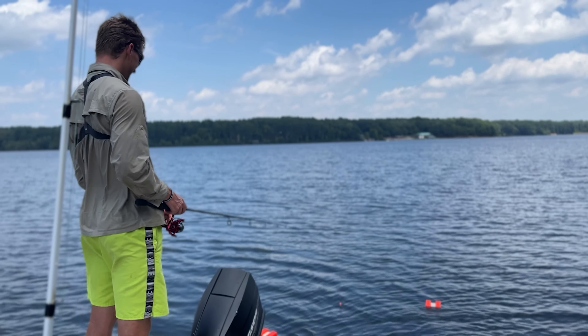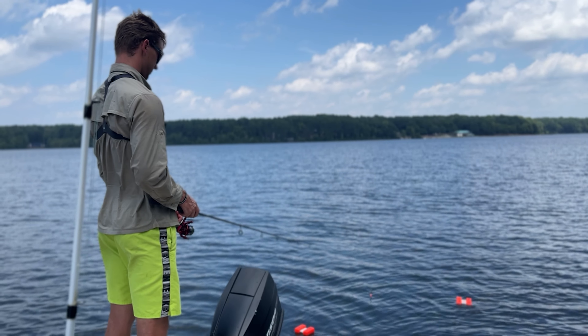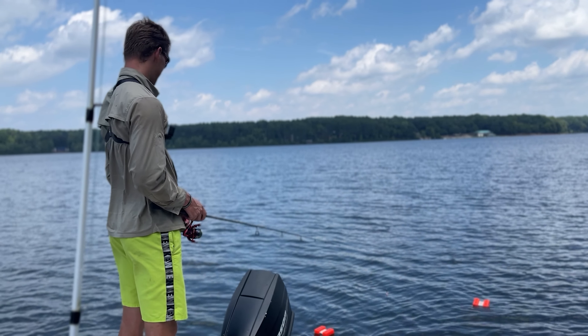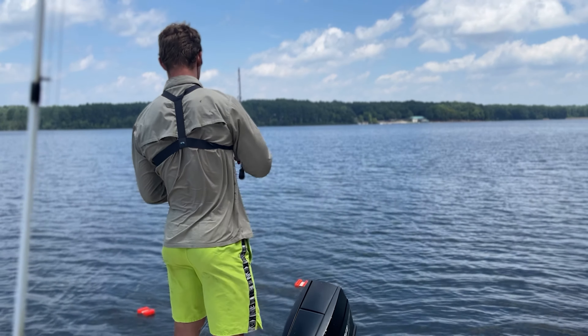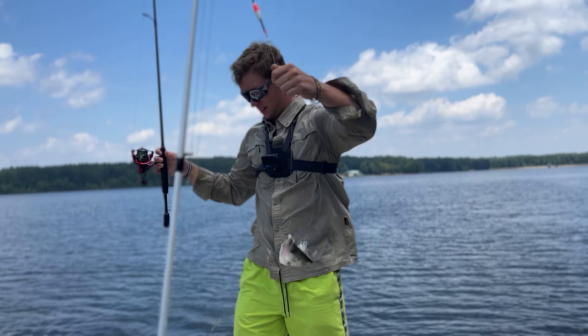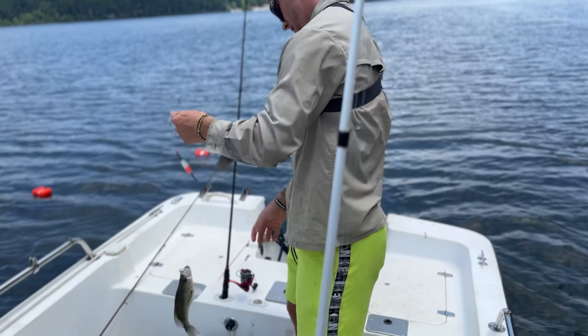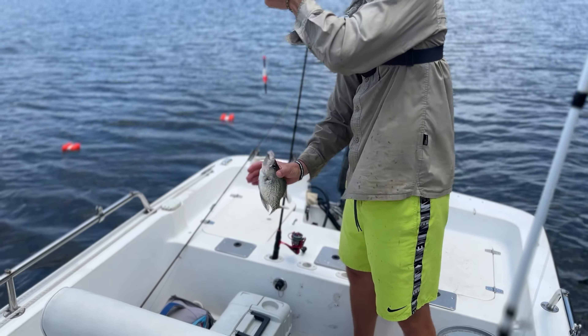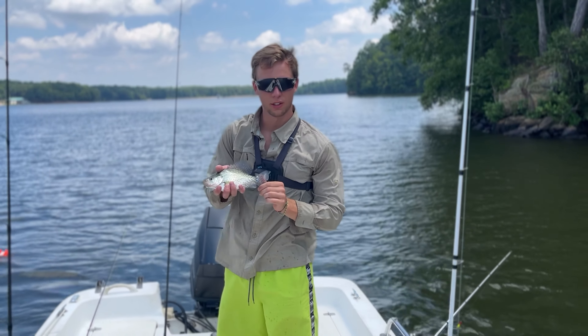Got the cork in the water. Can you see the cork? I can see the cork. Now we're sweeping — there you go, a little bit bigger. Good, 10-11 inches.